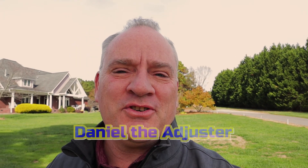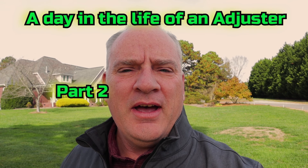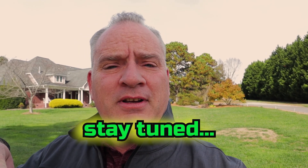Good morning, adjusters. This is Daniel the adjuster coming to you live with another episode. It's part two of the day in the life of an adjuster. You guys mentioned wanting to see what it's like for an adjuster and what I do each day. The second part is now on the job site where I do a perimeter inspection and then get up on the roof for the roof inspection. I'm wearing my GoPro again so you'll see everything involved. Stay tuned.